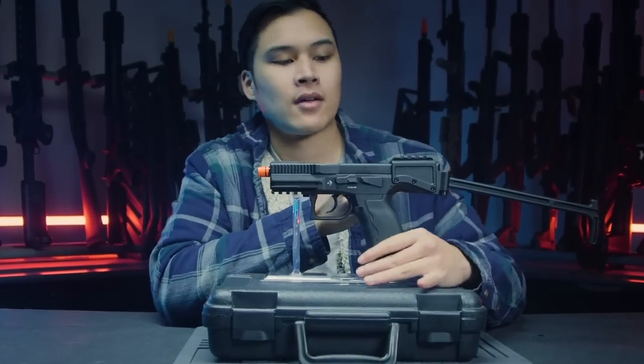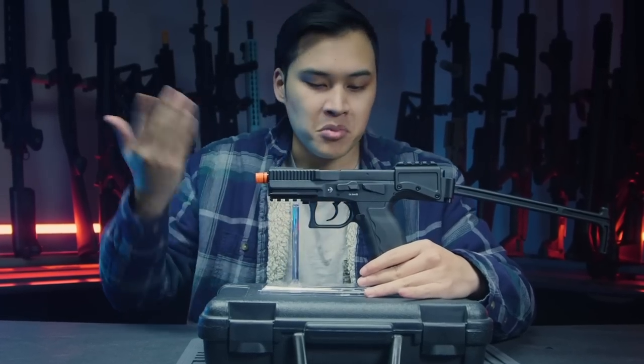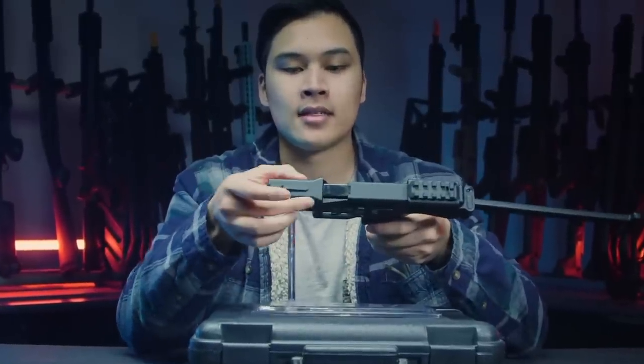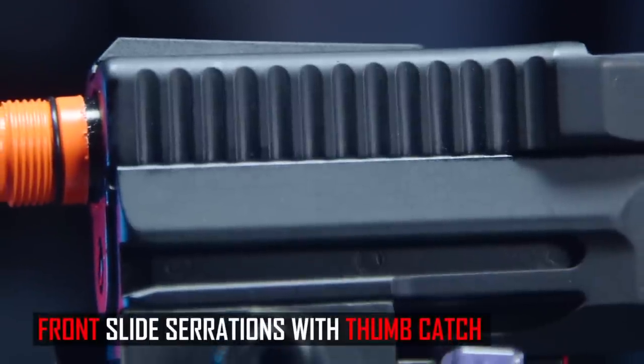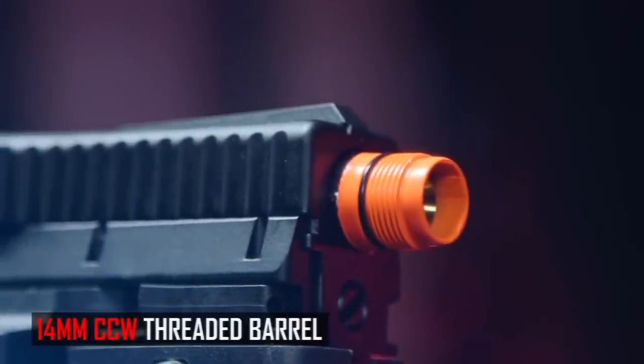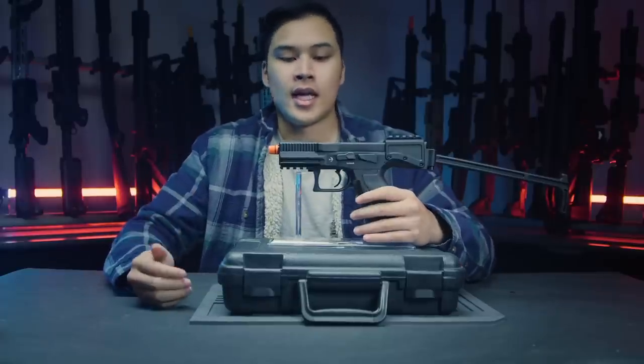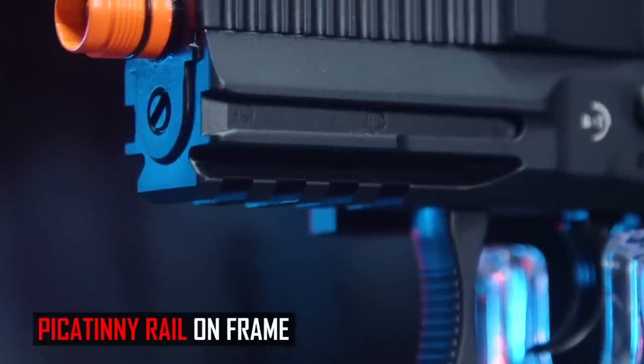The slide has some unique characteristics — you cannot rack it from the back as you normally would. Instead, you rack it from the front, which is why they added finger grooves to make that easier. The outer barrel has threading, so it is tracer or suppressor ready right out of the box. There are also standard picatinny mounts on the bottom of the grip for a foregrip, flashlight, laser — whatever you want.